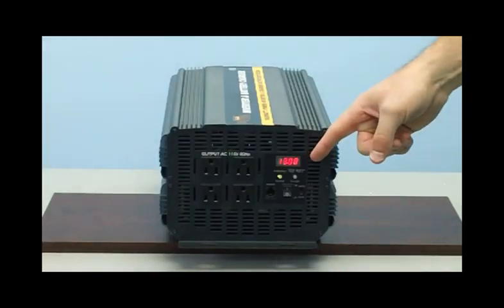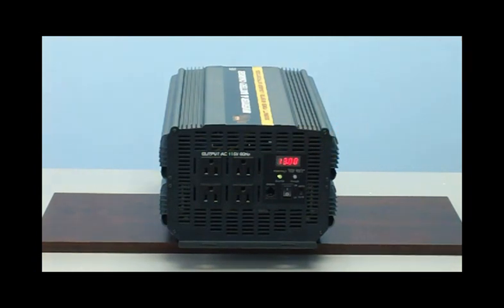Take a look right here beside the outlets where the LED display is located. With the flip of a switch, you can monitor how much power you're consuming, and your battery voltage is displayed right on the unit.